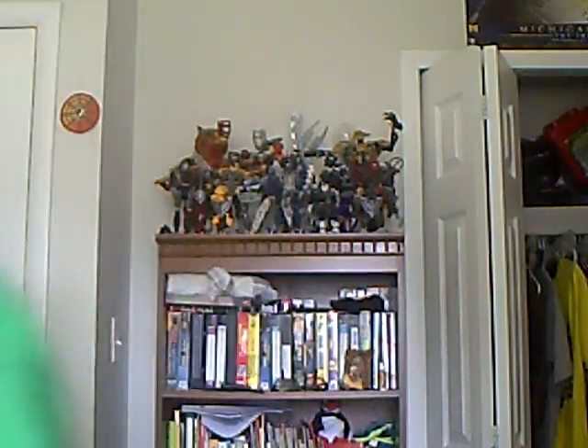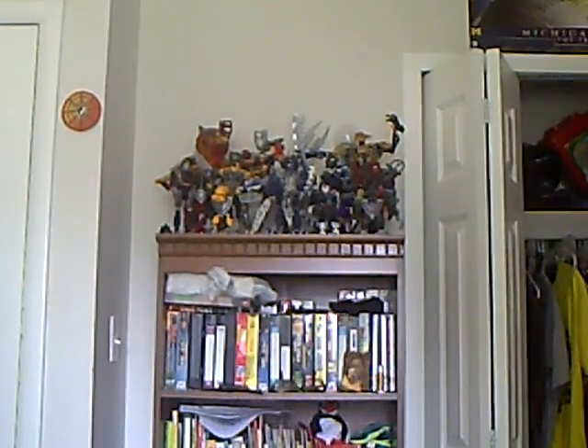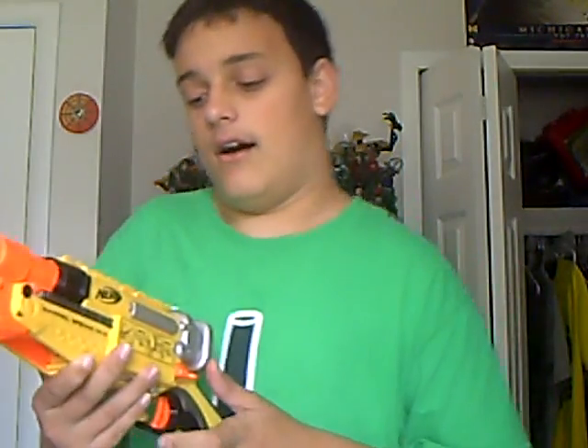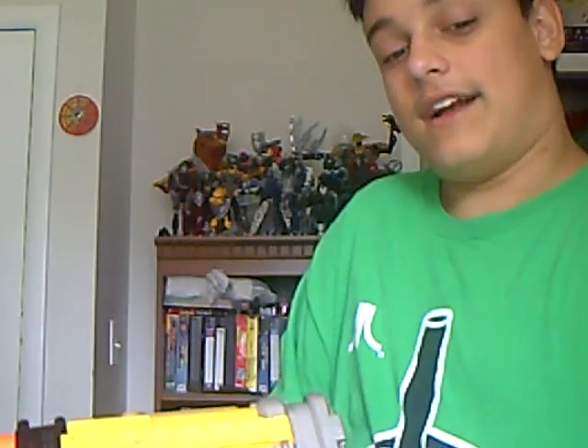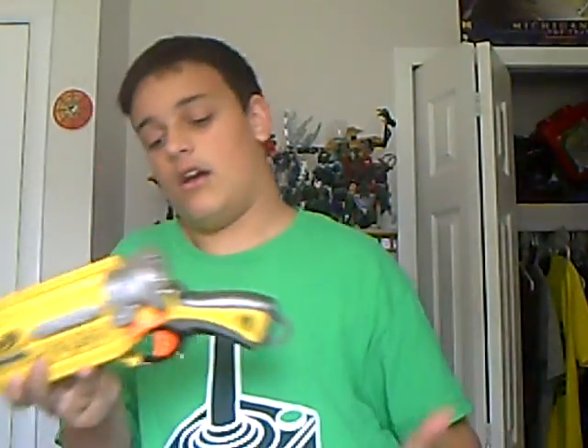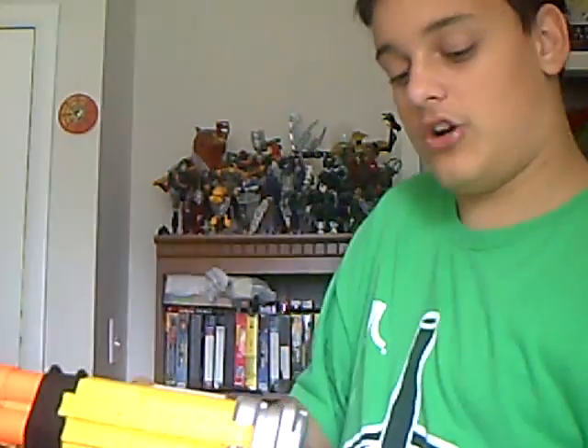You just put the darts in, then tuck it down — it works, it's pretty cool. And it comes with one tactical rail right here, which is useful for scopes like the tactical scope.